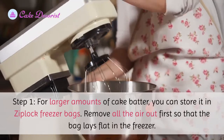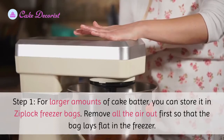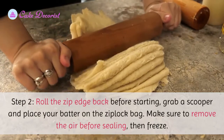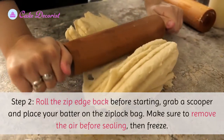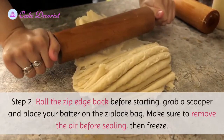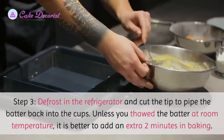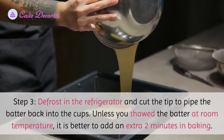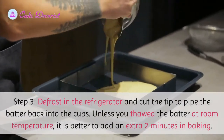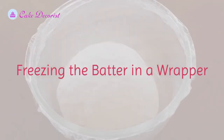Ziplock bags: step one — for larger amounts of cake batter, you can store it in ziplock freezer bags; remove all the air out first so that the bag lays flat in the freezer. Step two: roll the zip edge back before starting, grab a scooper and place your batter in the ziplock bag, remove the air before sealing, then freeze. Step three: defrost in the refrigerator and cut the tip to pipe the batter back into the cups. Unless you thawed the batter at room temperature, it is better to add an extra two minutes in baking.